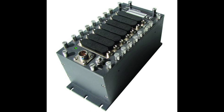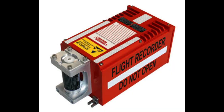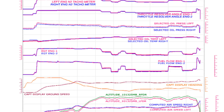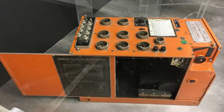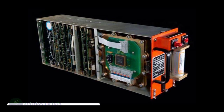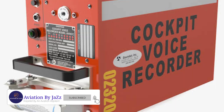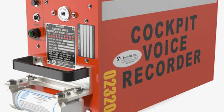The black box has two separate boxes. The Flight Data Recorder can contain information about direction, altitude, fuel, speed, turbulence, cabin temperature, and about 88 such values for about 25 hours. This box can withstand a temperature of about 11,000 degrees centigrade for one hour and a temperature of 260 degrees centigrade for 10 hours. These boxes are red or pink in color.